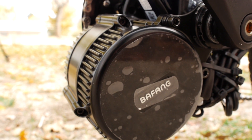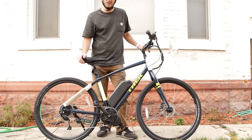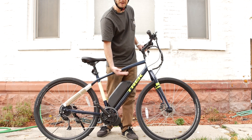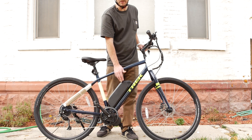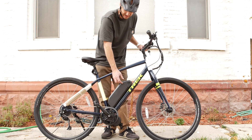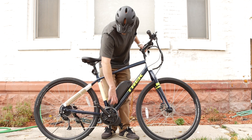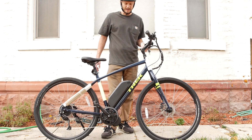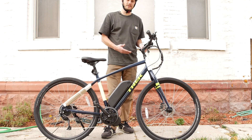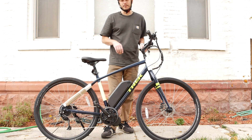We've got the BBSO2 motor by Bafang — it's a 750-watt nominal power, cranks out about 1,300 watts at peak. When paired with this 52-volt 17 amp-hour battery, it pairs really well. This is one of my favorite batteries — it's a big range, and until we get more energy-dense cells like 52-volt 20 to 30 amp-hours in the same size, this is going to be my favorite pack for a while. We went with the 500C color display — it's my favorite color display if you don't need USB out. It's nice and small, shows you voltage and all your pertinent information.